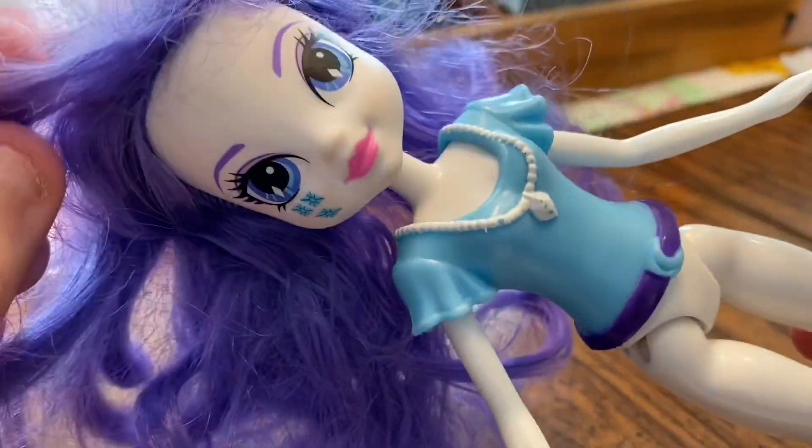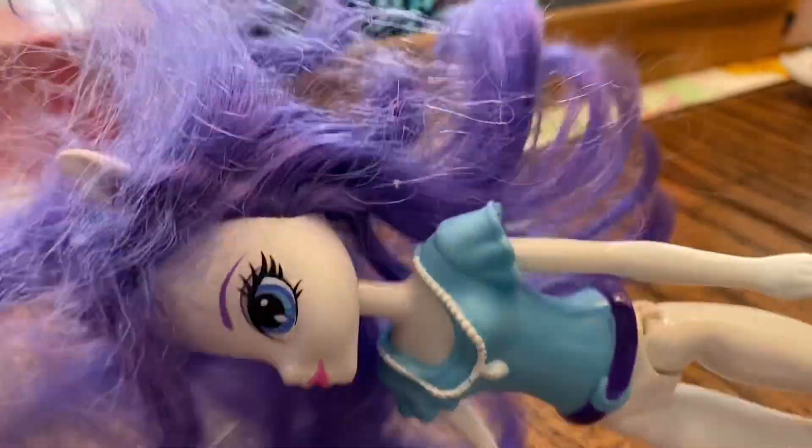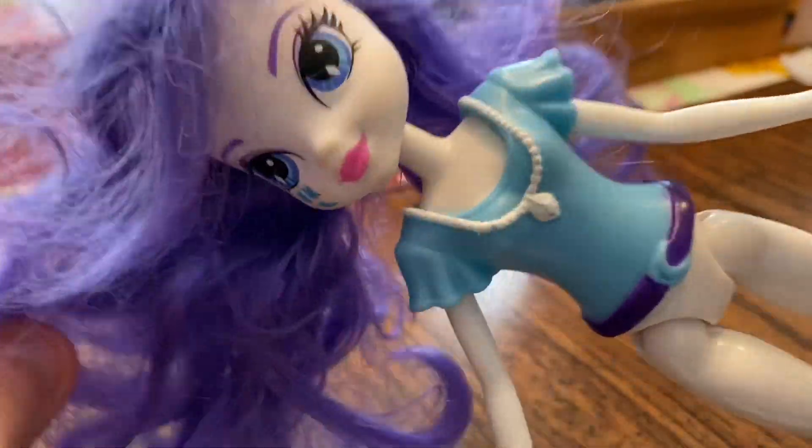Hi guys, welcome back to the Freckled Homeschooler. I am going to be re-rooting one of Hillary's doll's hair.